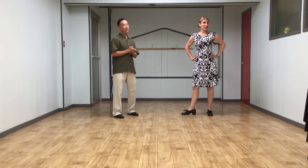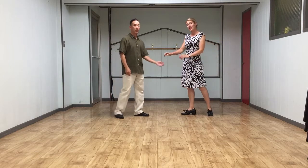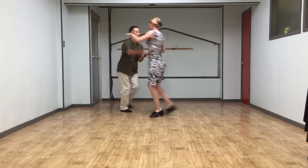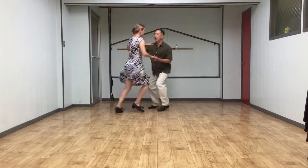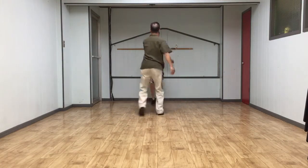So to our four floor craft things, we added an under-rotated swing out. We're going to do a basic swing out first. 5, 6, 7, 8... 1, 2, 3, 4, 5, 6, 7, 8... [demonstration continues]